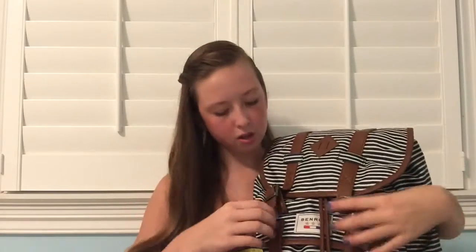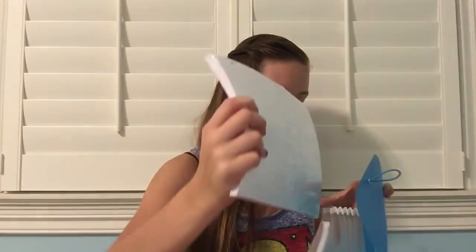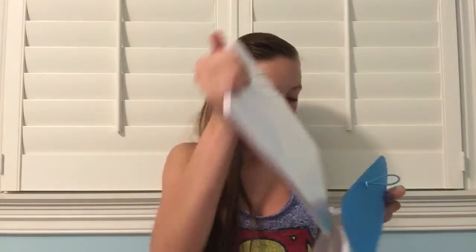I have two pockets — a big one and a little one. To open the big one you unbutton these two and then there's a drawstring, so you pull this out and stretch it out. Most of my supplies are blue and that's my favorite color, so you'll see a trend. First in my bag is this 7-pocket expanding organizer. Inside I have 5 Star college rule paper and also 5 Star graph paper.